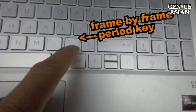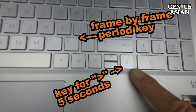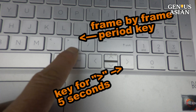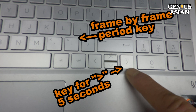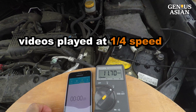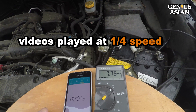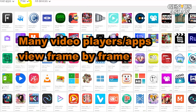We said earlier that to view a video frame by frame, use the period key. Note that it is not the greater-than sign, even though the symbol greater-than is printed on top of the period. If you use the shortcut key for greater-than, it will forward five seconds instead of a frame — so use the period key. In addition, YouTube videos can be played at one-quarter speed, slow enough to allow you to see the cell phone stopwatch changes. Of course, there are thousands of other video players or apps you can use to view a video frame by frame.